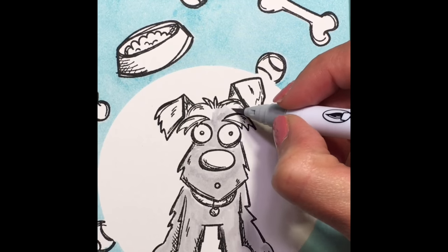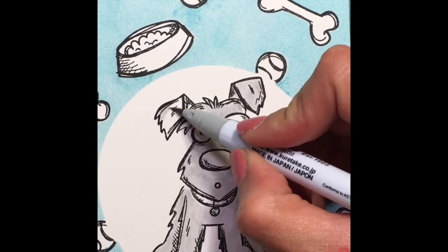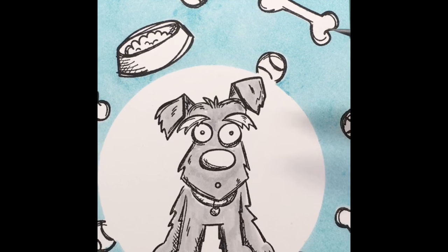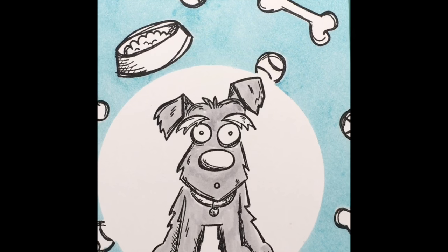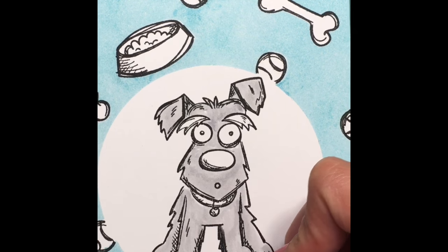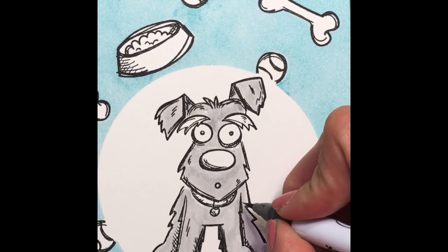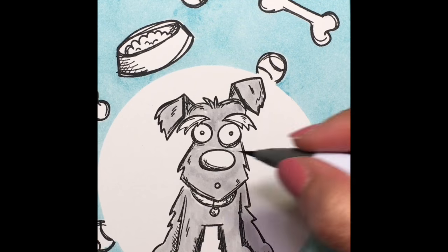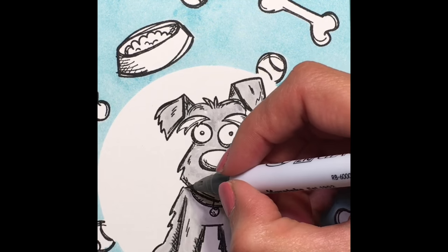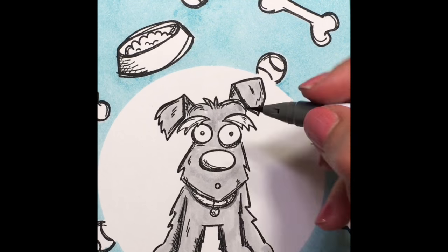I'm going to scoot in a little bit so you can see the coloring better. I'm not sure what all these dogs are — obviously it doesn't really matter, it can be whatever kind of dog you want it to be. I felt like this looked a lot like a schnauzer that we had, so I'm just going to color it as such. Gray is an easy color, and schnauzers are easy to color because they don't have many different colors — they're usually just one solid color.